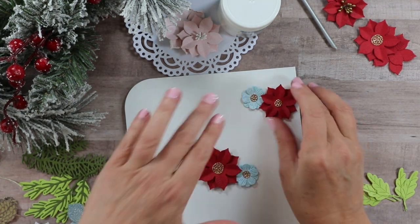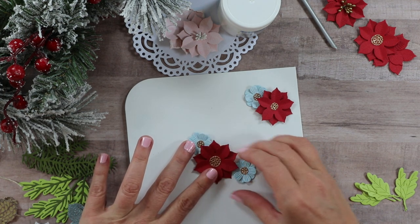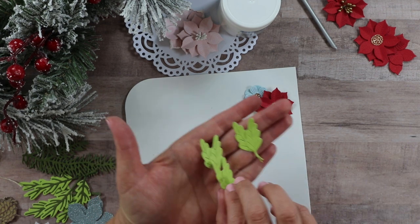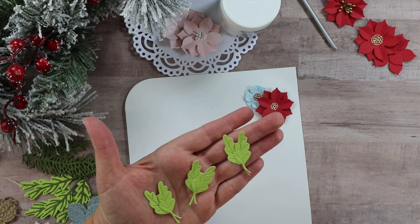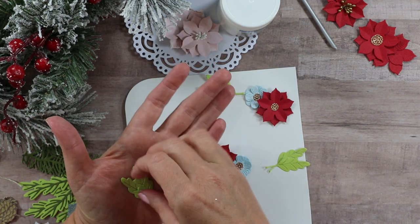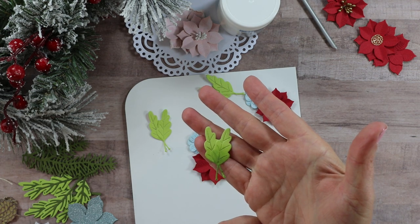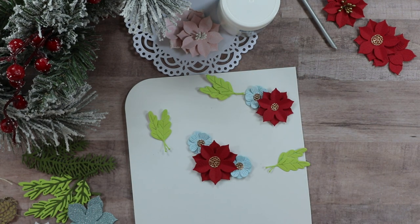Because I wanted you to see the foliage you can actually click on and get, I chose to work with the Be Bold Blooms foliage here. I've created three sets of two, offset slightly so they look a little more full, and glued those together to prepare for creating the arrangement. You could easily use your distress ink to add a little bit of depth — I just ran it a little bit on the bottom so it would be a little darker. That's totally up to you, it does not need to be done.